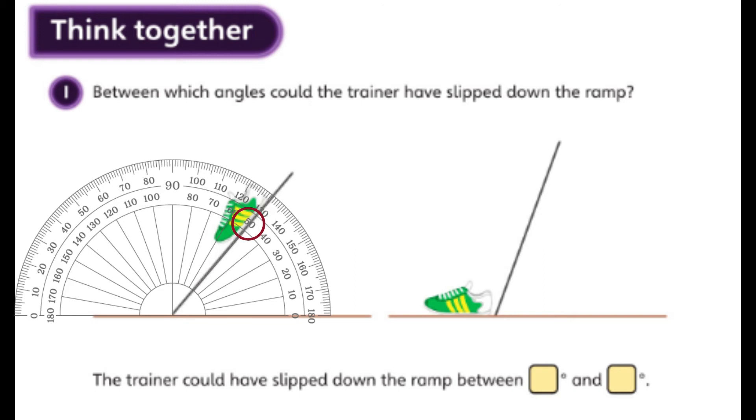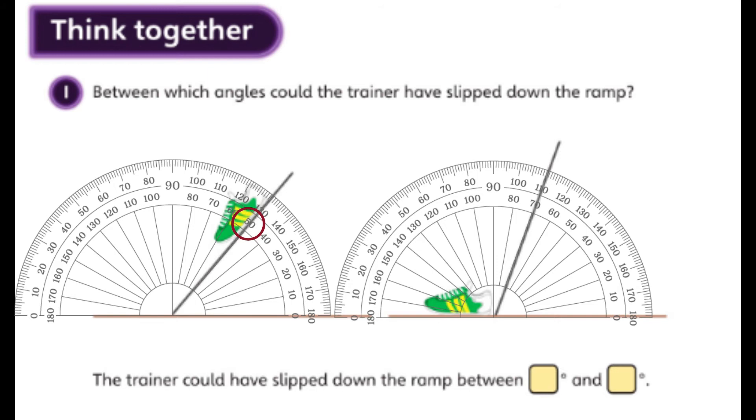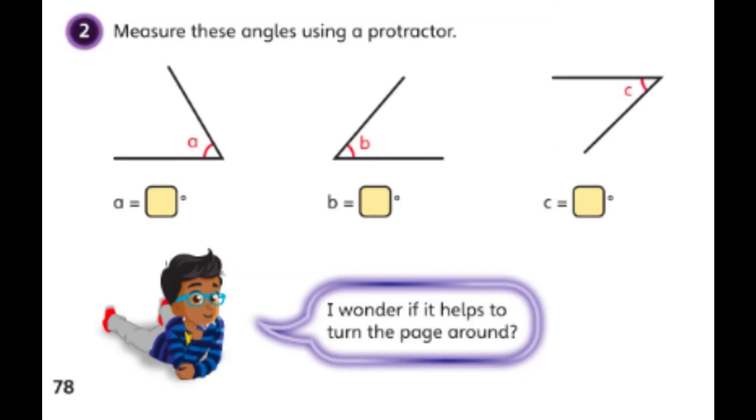Now let me measure the second angle. Again I line it up on the zero line with the table and make sure the center point of my protractor matches the point of the angle. Following the scale starting from zero, I can see this angle is 70 degrees — that makes sense too because it's also an acute angle, so it can't be more than 90. So the trainer must have fallen at some point between 50 degrees and 70 degrees: the trainer could have slipped down the ramp between 50 degrees and 70 degrees.